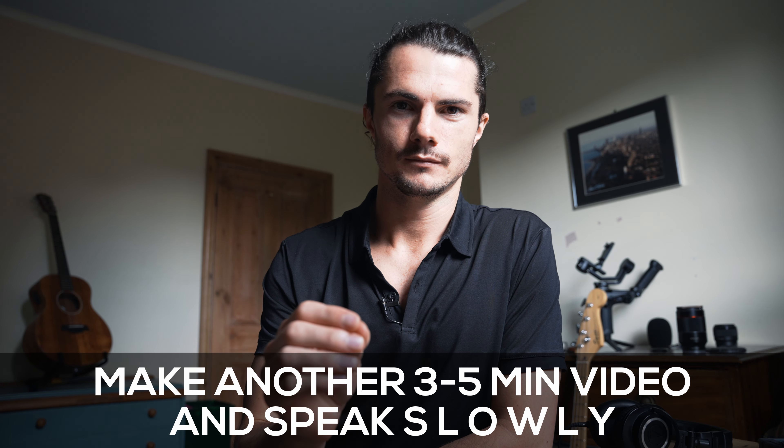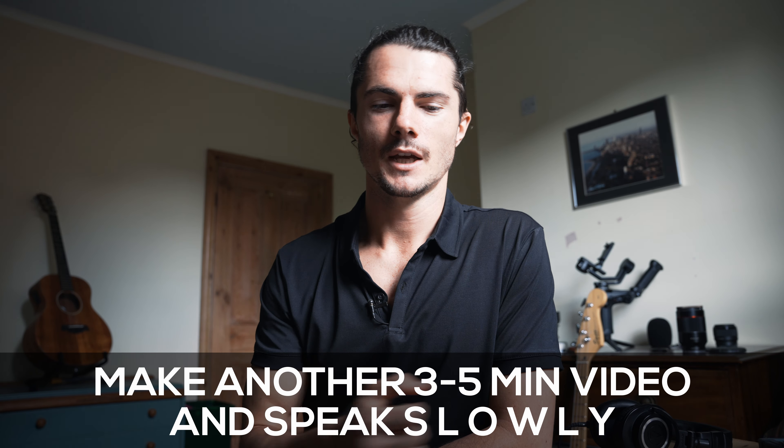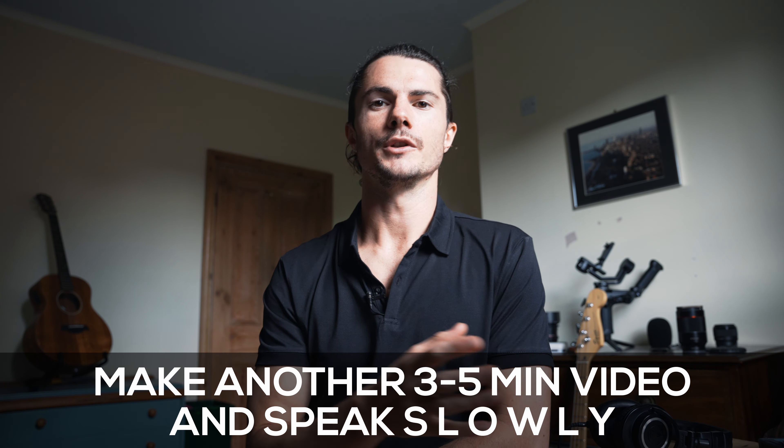The second step: you're going to start speaking really slowly. Make this video again — three to five minutes — and don't worry, you don't have to put it on YouTube or show anyone. This is just for yourself. By speaking slowly, it's going to enable you to become very conscious of when you are saying 'um' and it's going to allow you to stop saying it.